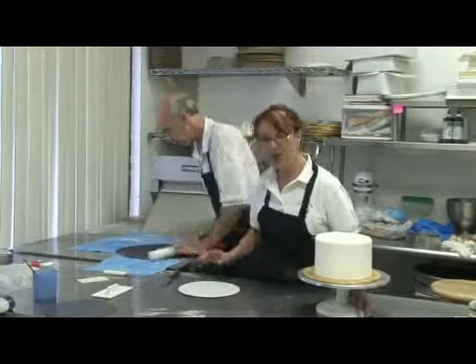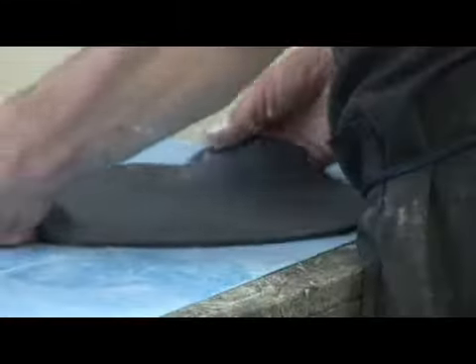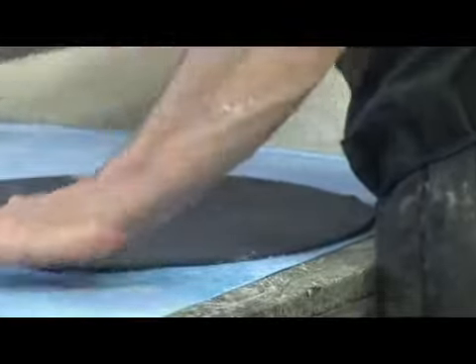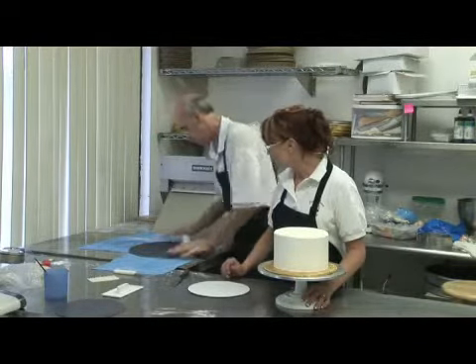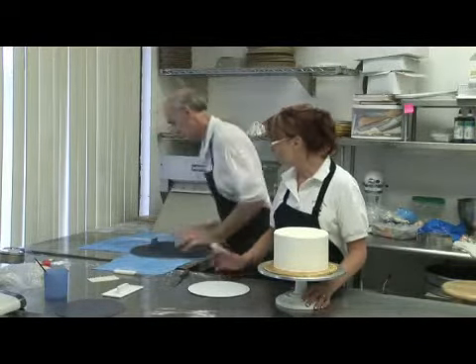We're getting ready to put together some ideas for rock and roll cake decorating. He's been rolling out the fondant that we've made in black. Black food color is very nice — when you add it to the fondant, it's actually going to make it a little more pliable. This is a very strong color.